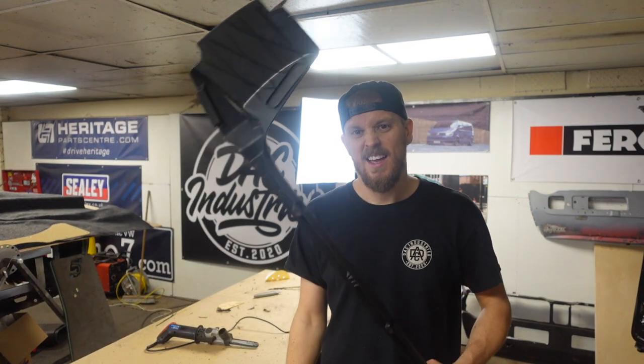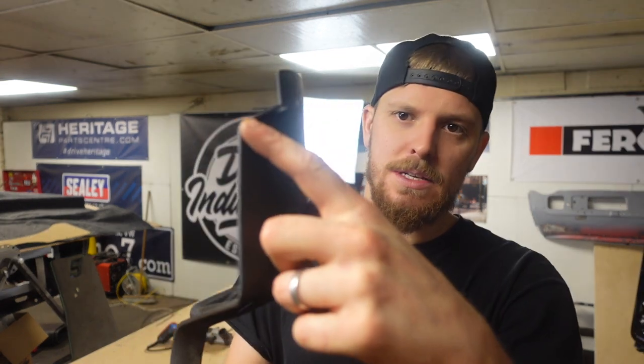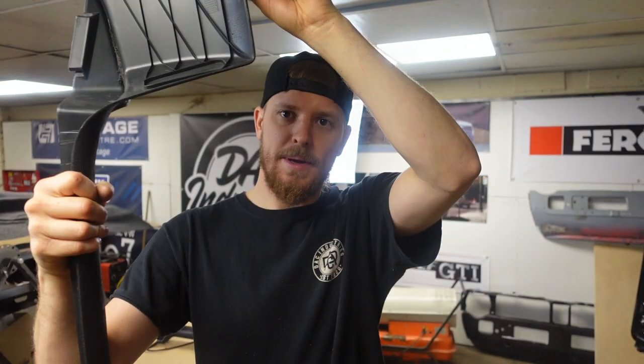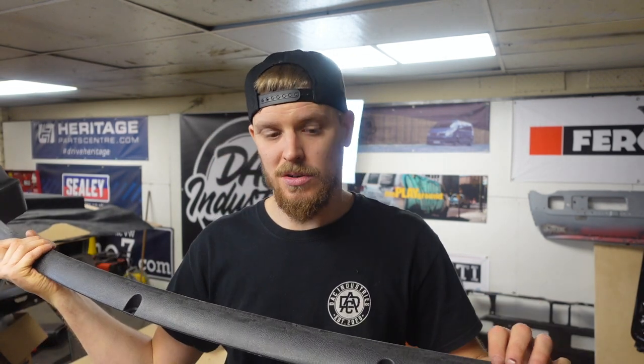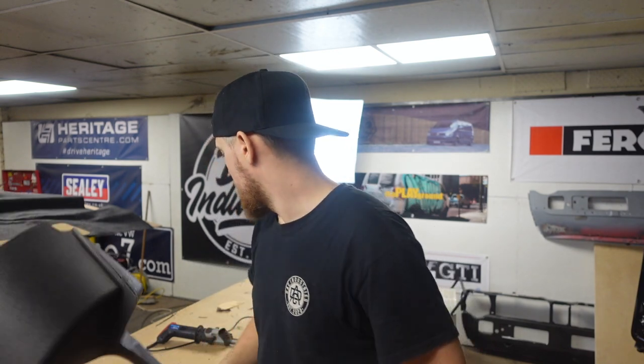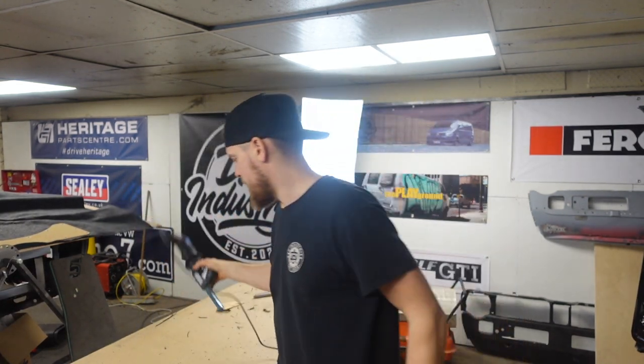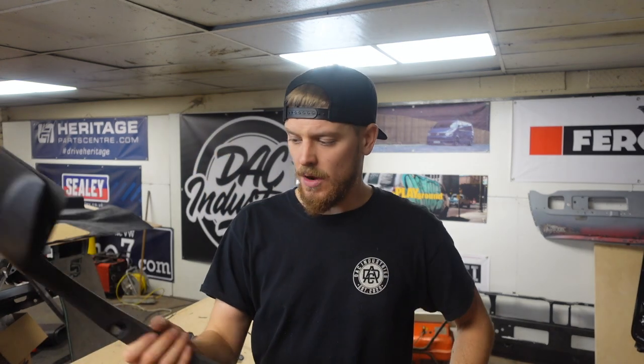We'll cut the other one, get these trimmed, get them fitted and put them in before the roof liner headliner goes in as well. This little clip here will be up against the roof — your roof panel will go above it and you won't see it and it'll look even neater. All I did was use the air saw to remove most of it, then the finger sander with a new belt to trim most of it back, a knife to clear the swarf off, and then some sandpaper by hand just to clean it back. One done, let's do the next one.